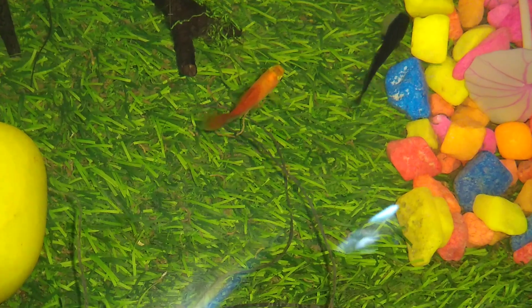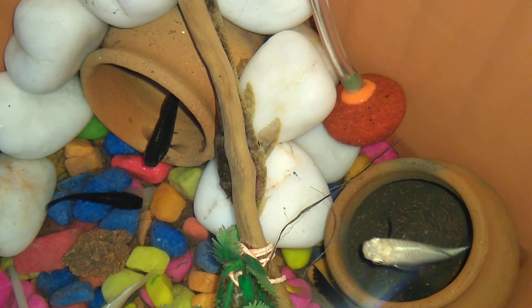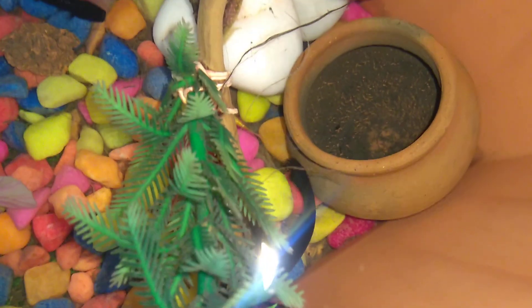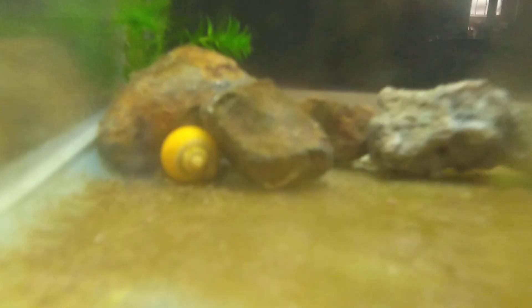Here is our pleco that is growing very well. Now I am going to update you all about our flower horn — so here is our flower horn.